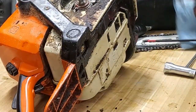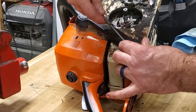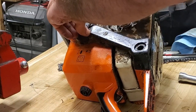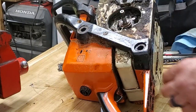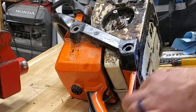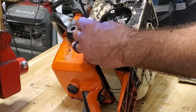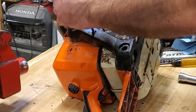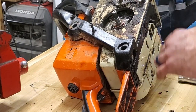Let's go ahead and get the handle off. T27 screws. There's one underneath this big pile of muck right here.